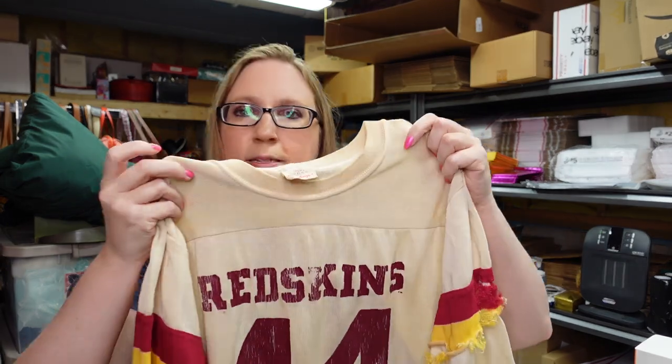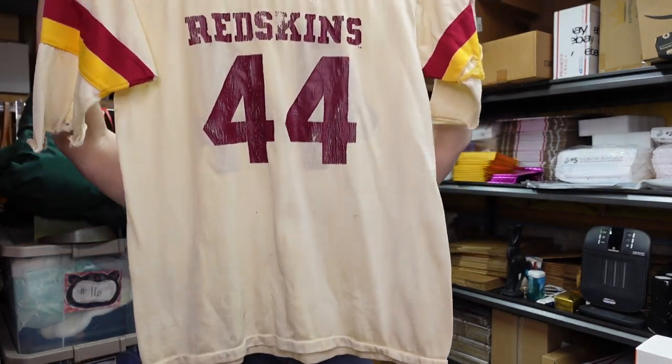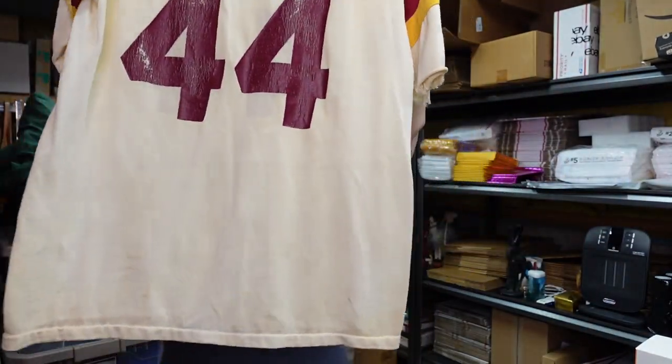I also got this recently at a yard sale. I paid $1 for this — it's a really old Rawlings football-type jersey for the Redskins. This thing is gnarly. It is falling apart — it's pretty ripped up and not in very good condition, but there are collectors out there who look for this type of stuff. I paid a dollar for that and I listed it on auction with a starting price of $49.99.